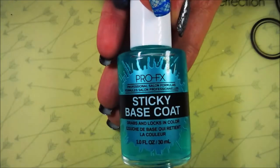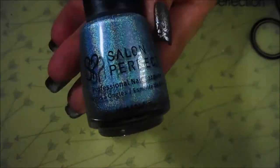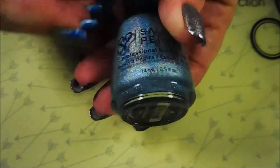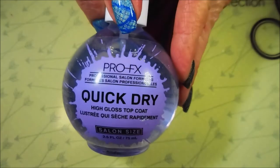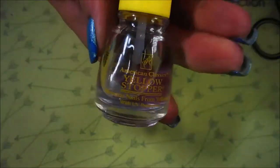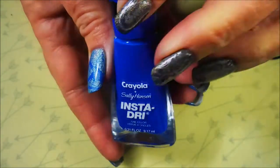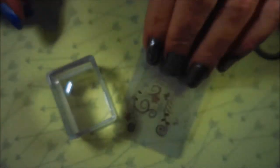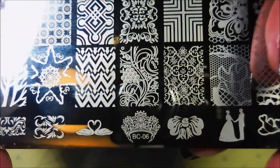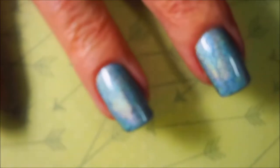I've got a sticky base coat from Pro FX, and here is Salon Perfect holographic finish coming in hot, then I've topped it with Pro FX quick dry top coat. I'm also going to be using that yellow stopper, and Crayola Sally Hansen insta-dry in denim for stamping, and I'll be using my little rectangular stamper, my clear jelly scraper, and this BC 06 plate that I got from Aliexpress.